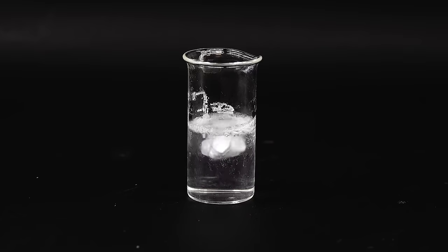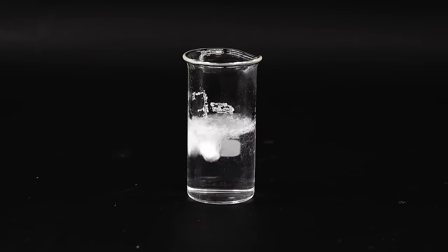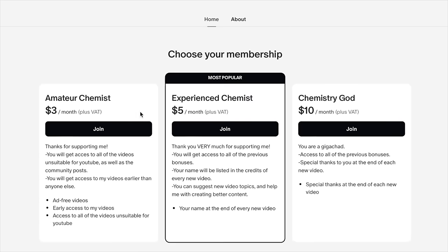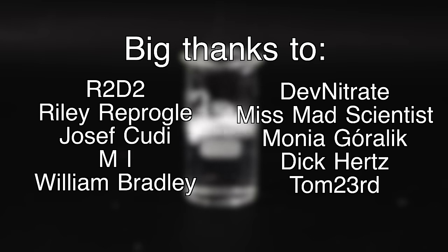I have to thank you all very much for watching this rather large and complicated project. I hope that you enjoyed this video — if you did, you can like it, share it with a friend and subscribe to my channel. If you're feeling extra generous and want to see some content unsuitable for YouTube, I invite you to join my Patreon. Special thanks go to all my wonderful Patreons for their support and making videos like this possible. See you guys in the next video.